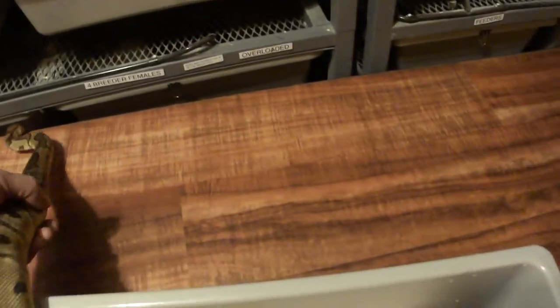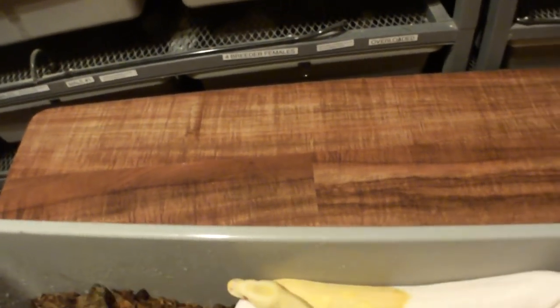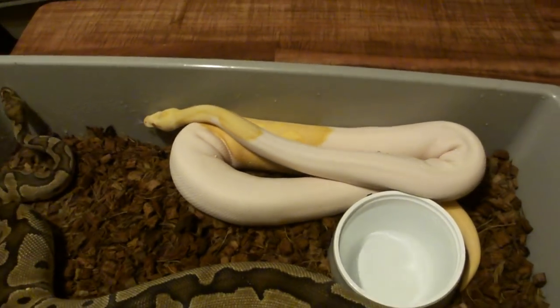If you have a double recessive — say you bred the albino pied with a normal — all the normal babies would be 100% het pied, 100% het albino: double hets. And if you bred those together, your odds of getting a visual double recessive is one in 16.